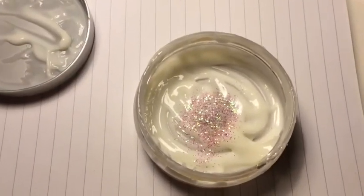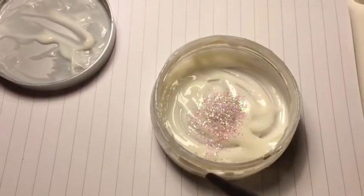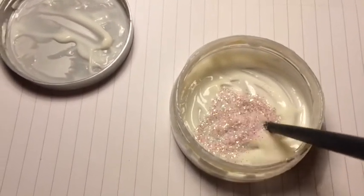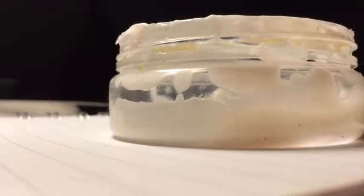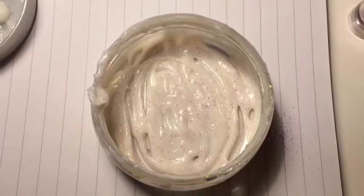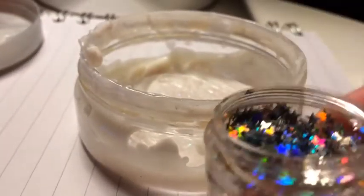I'm gonna mix it in with the end of a makeup brush. It looks fine to me, but we'll see how it looks when we add some more glitter. I'm gonna be adding a bit of star glitter.